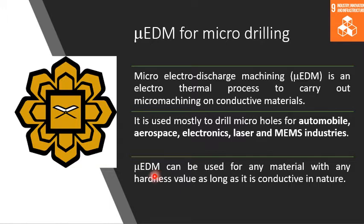An advantage of micro EDM is that it can be used for any material with any hardness value, as long as it is electrically conductive in nature.